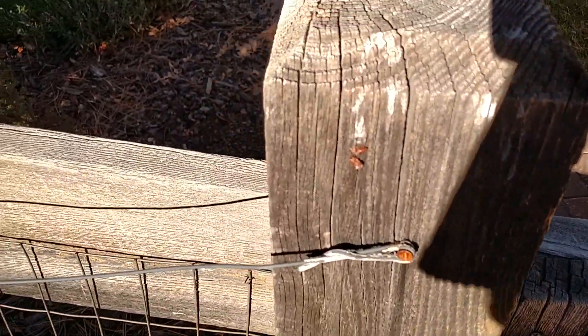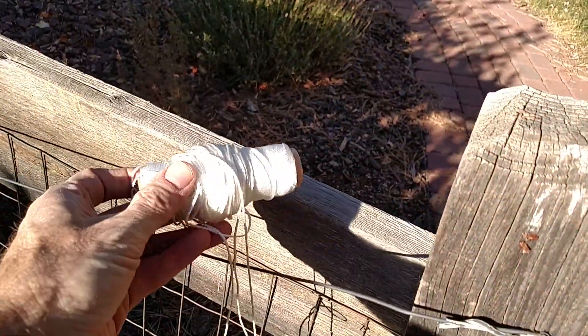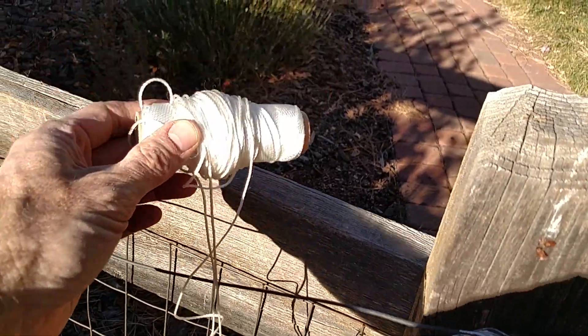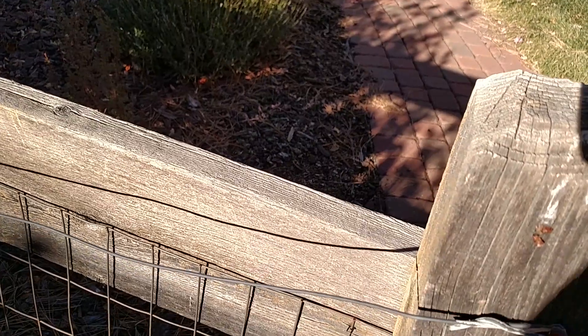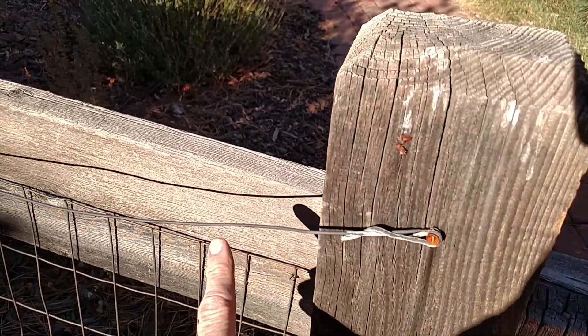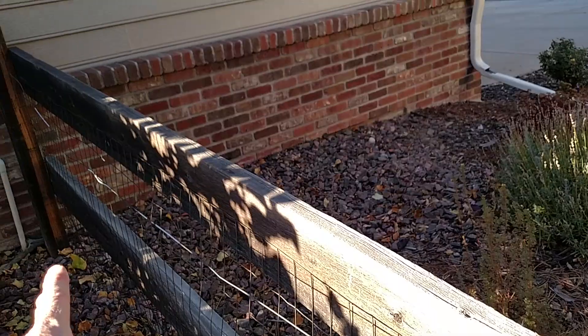If you want to do something as a prototype, you could just use a string — you can buy 200-pound test line or whatever at Home Depot and string that around. It would be much cheaper and do the same thing. Go to every post and add a screw.